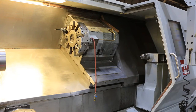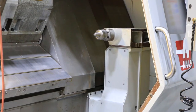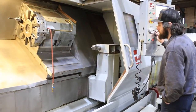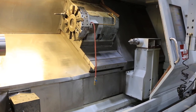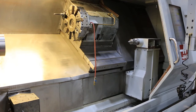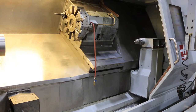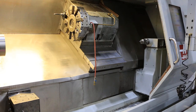Now the tailstock. Once again, it's a Haas SL40 long bed. The machine can be inspected under power in our Harrison, New Jersey warehouse. Thanks for watching our video.